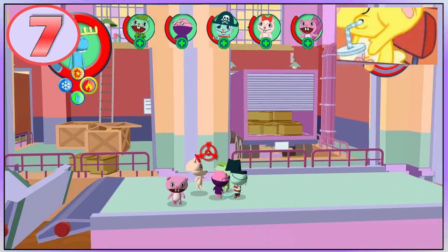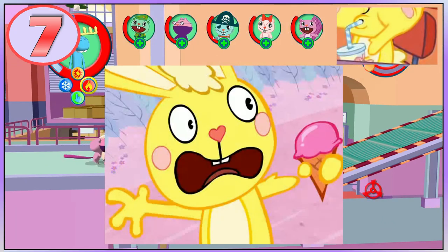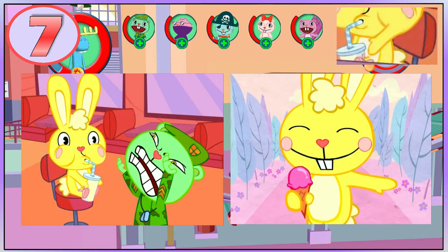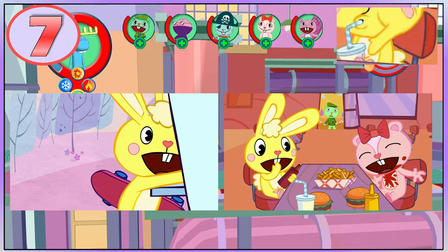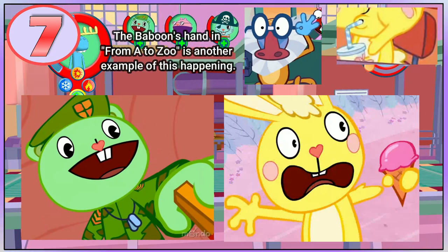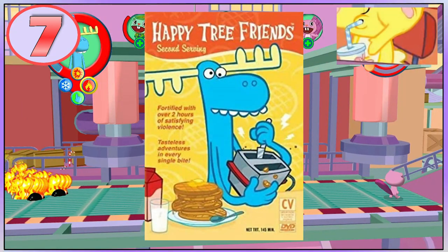A similar thing with Cuddles' arm happens in Sweet Ride 2. What is weird is that these goofs are not present in the versions that you can see in the Second Serving DVD, and the HD versions of the episodes too. Maybe these episodes that are on YouTube are the unfinished versions that somehow got uploaded instead, or maybe they were originally released like this but fixed these issues for the DVD releases.